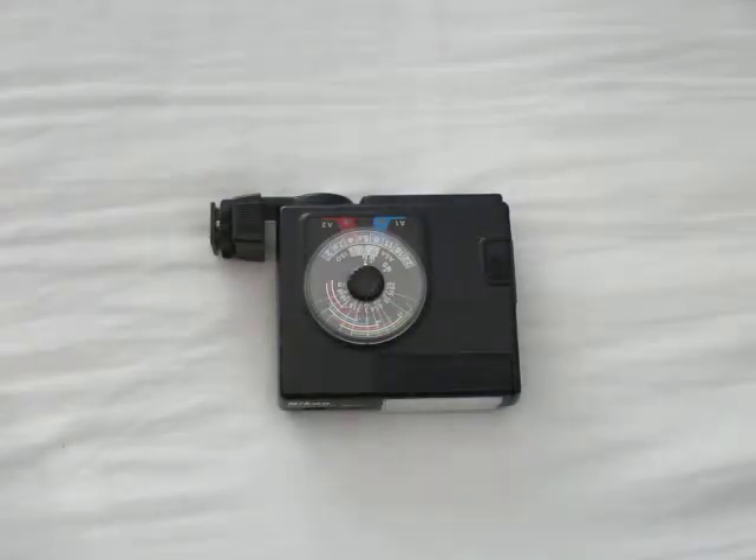Hello there. I've done a few videos before on the Nikon series of flash guns from the 1980s, maybe early 90s. I thought I'd go a little bit more in depth into the wired TTL flash system that was their system back in the day.